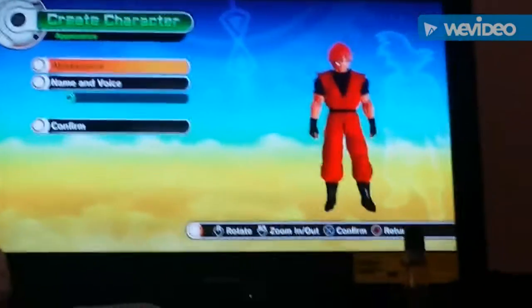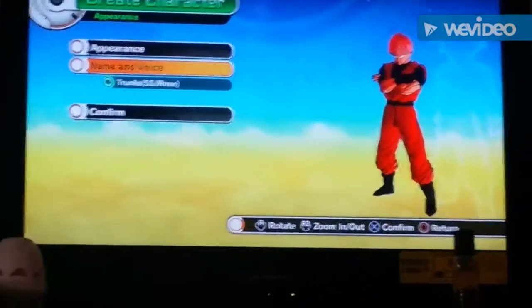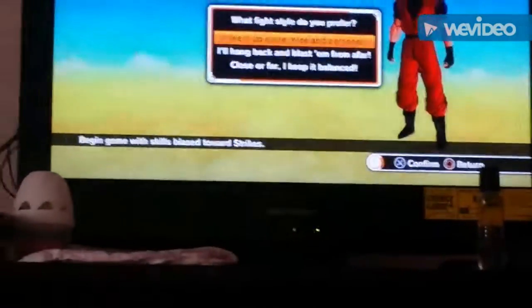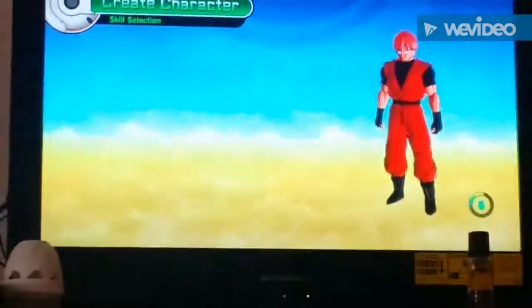I'll be right back with the name and the voice. Alright. I did my best with the name. Put Voice 3 and Trunks in the same roles — Drunks. He's usually nice and personal. No.